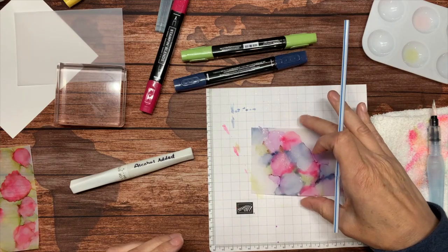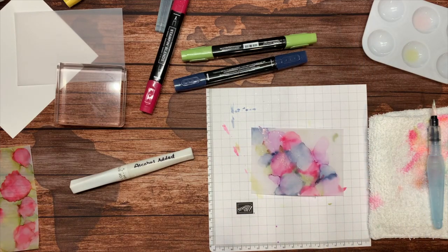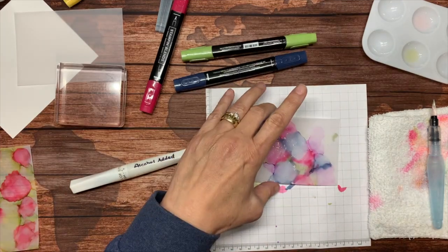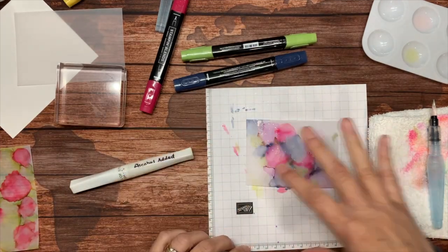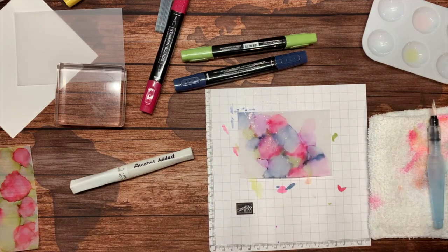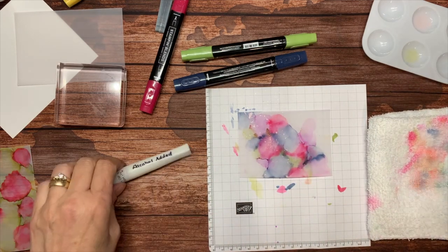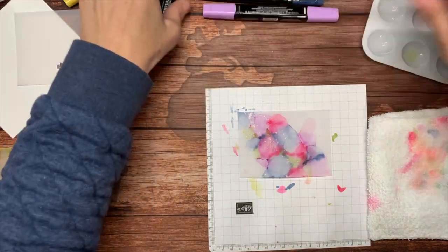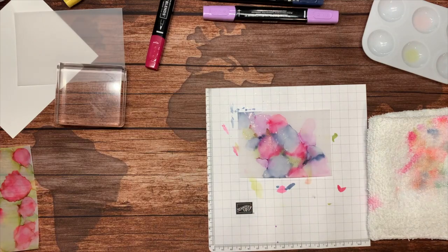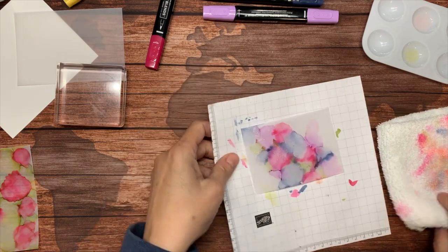The Wink of Stella will take a little bit longer to dry, but it is really very cool. You've got this splattery effect over the top of this. We're going to let that dry for just a little bit, and I want to show you what some of this looks like against different colors of cardstock.